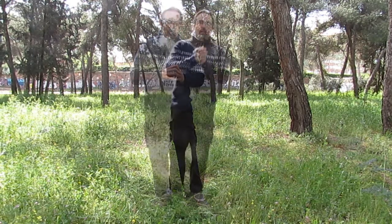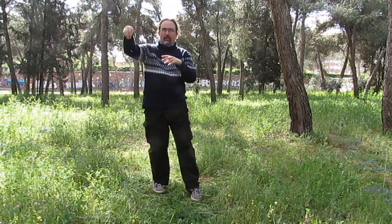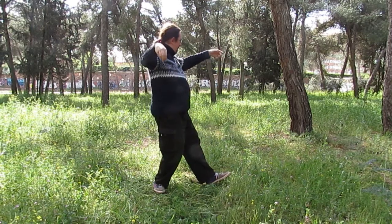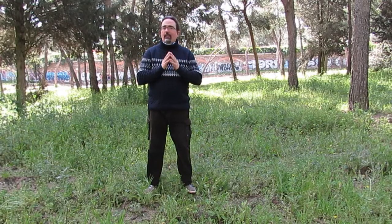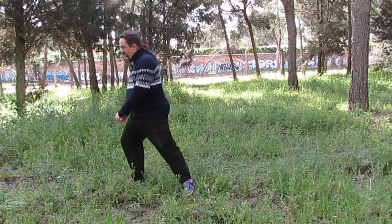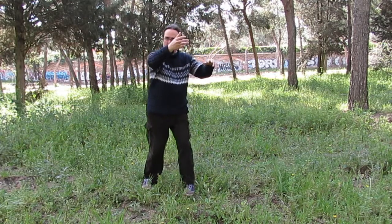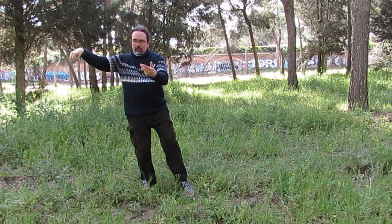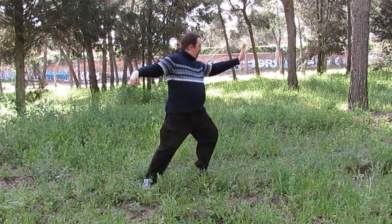Tenemos distintas componentes del tai chi que trabajar: un día podemos trabajar el equilibrio y otro la coordinación. Vamos a las manos. Giro y fijaros, la mano derecha, como si coges una chispita de sal para echarla en el puchero. La mano izquierda abre y ahora avanza. Cambio el peso, tiro del ombligo, y a la que vuelvo a cambiar el peso, vuelvo a balancear un poco el cuerpo, chispita de sal o pico de grulla con la mano derecha, planto el pie izquierdo, acabo de girar y voy al frente.